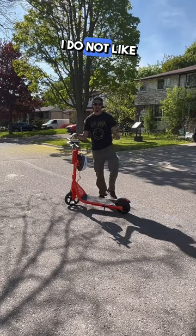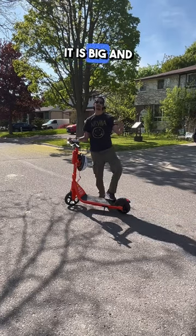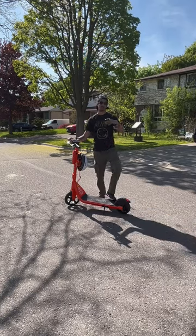Right off the bat, you guys, I do not like the size of this scooter. It is big and bulky and orange and ugly.